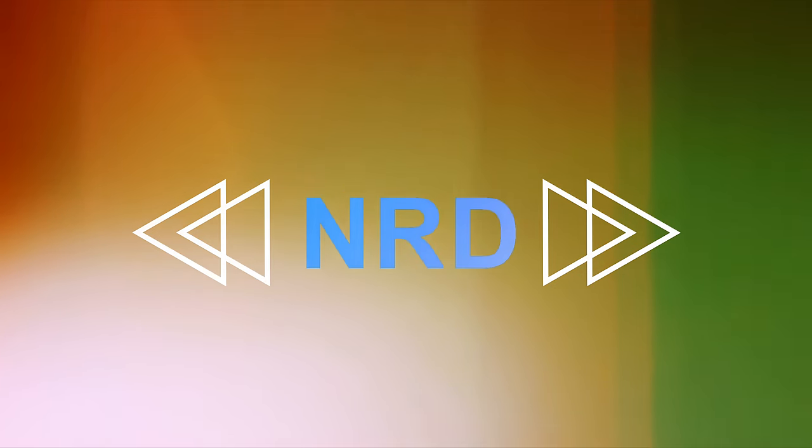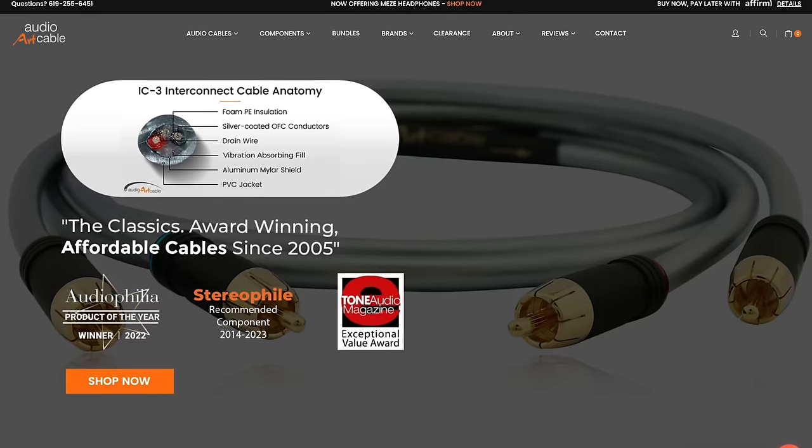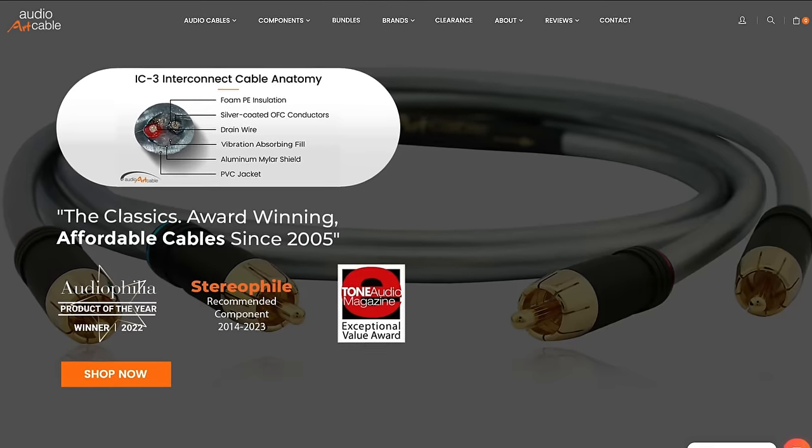Before we crack the door open and shine a light on this little DAC — this guy, the Pasithea — a long list of fantastic audiophile goodies can be found in a place that you might not expect. I ain't talking about the fine folks at Safe and Sound this time. I'm actually pointing a finger at the one and only Audio Art Cable. I know, you didn't see that coming, did you?